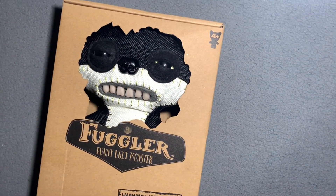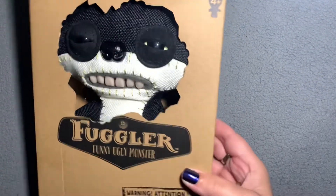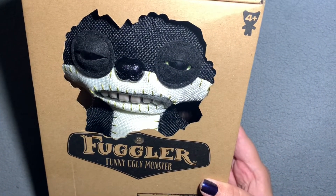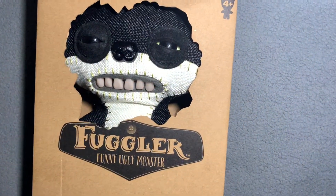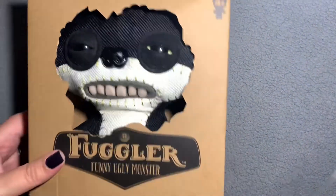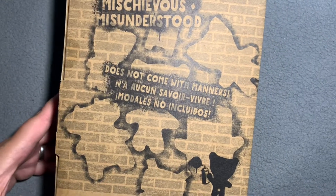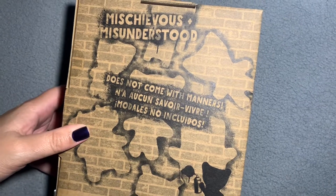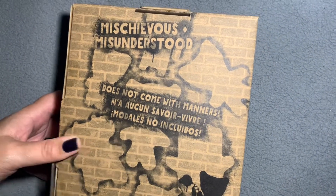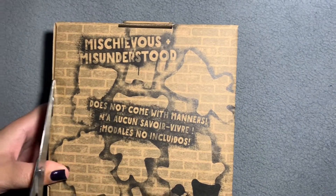Here we go again, just got this little guy today — a chase Fugler figure. I'm gonna open them up. These are the rare ones, the chase figures. We're gonna put a figure — well, it's not really a plushy. These aren't plush because they're made out of burlap.